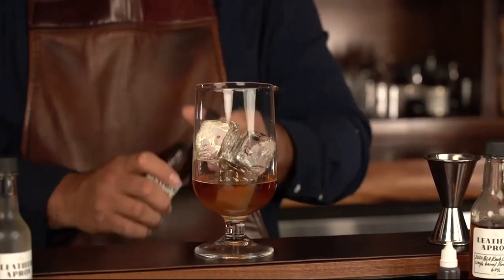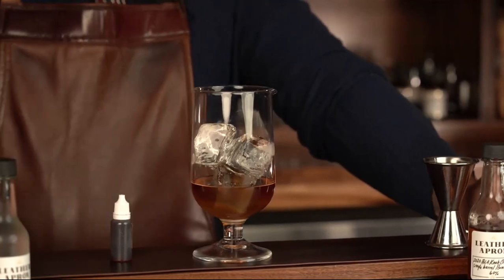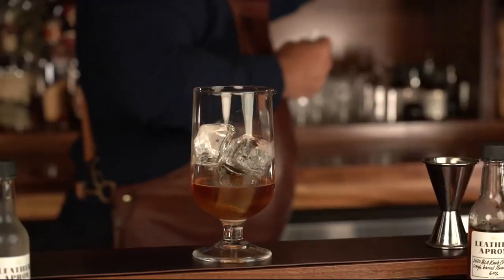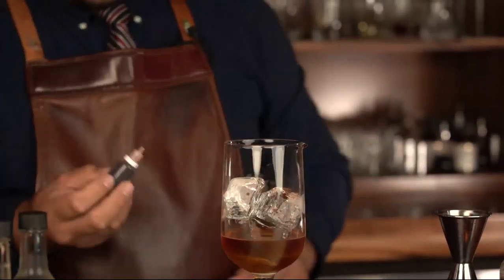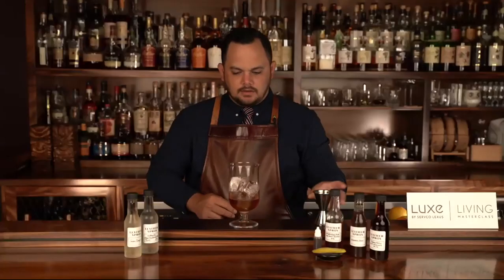So we have our bourbon — our spirit — our sugar, our water with the ice, and last is our bitters. This little squeeze bottle contains half an ounce of Angostura bitters, a very classic aromatic bitter. The easiest way to explain it is like cocktail seasoning — a little bit goes a long way. Classic recipes call for one or two dashes, but here at Bar Leather Apron we use 10 dashes, which is a pretty big amount. For this masterclass we're using a little squeeze bottle — three nice squeezes. Then we're going to give it a stir.